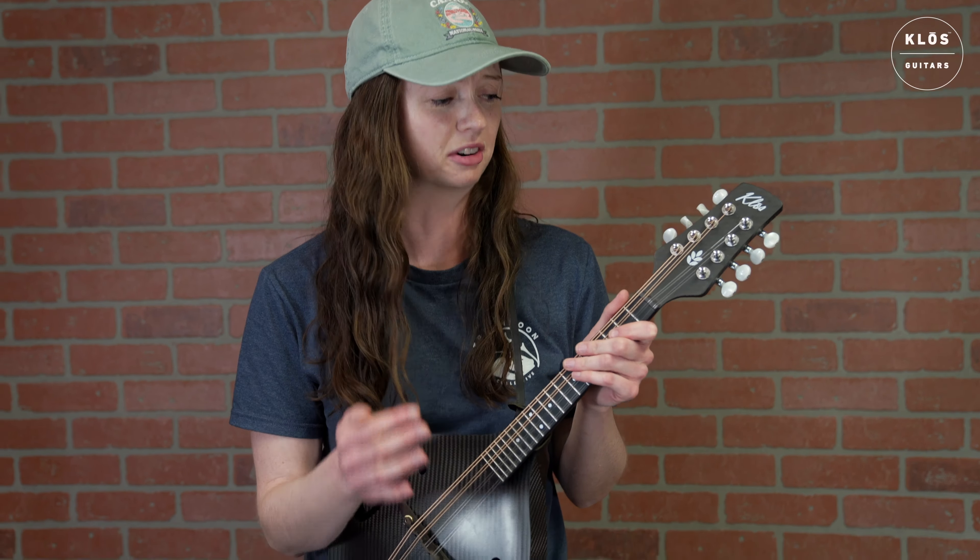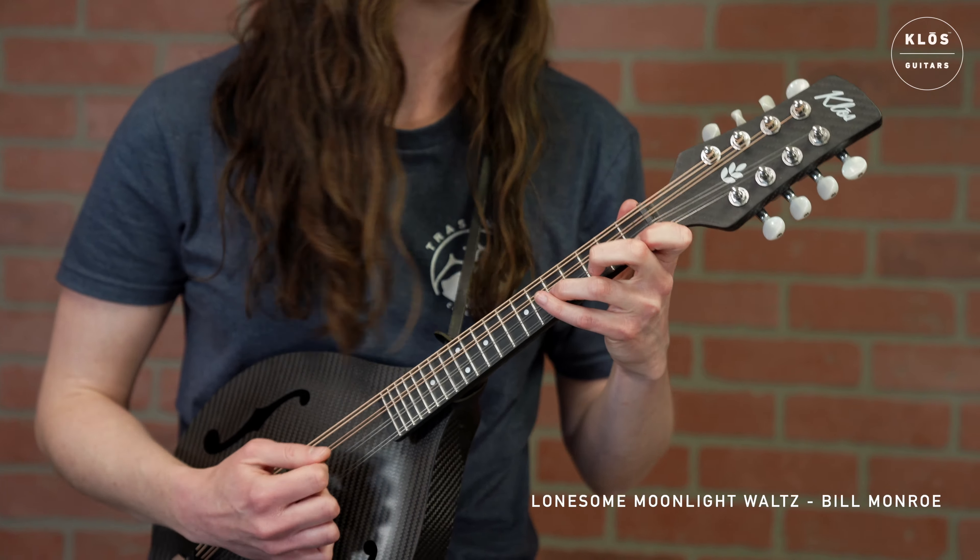I'm going to play some of a Bach partita for you — the one that's in E major. And to demonstrate tremolo and more dynamic range on the mandolin, I've decided to play Lonesome Moonlight Waltz by Bill Monroe.